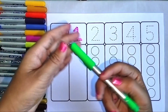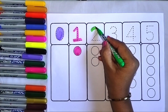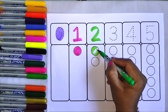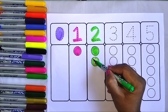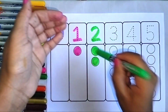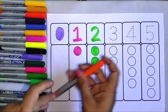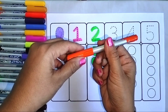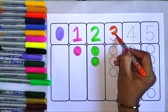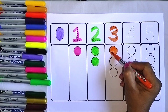I am taking green color and writing two and coloring two circles. Now I am taking orange color and I am writing three and I am coloring three circles.